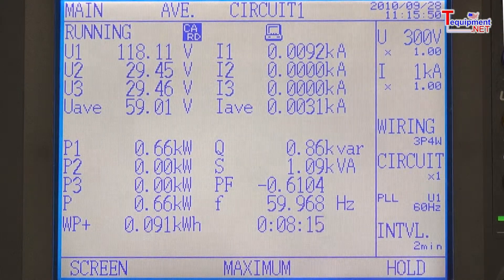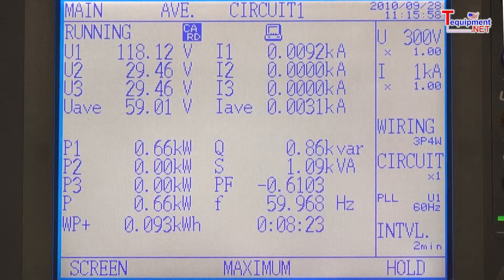For convenience, data can be stored on the unit's internal memory or on a removable compact flash card for easy transfer to your PC, simply by removing the card.